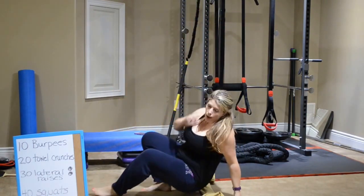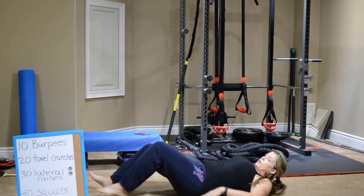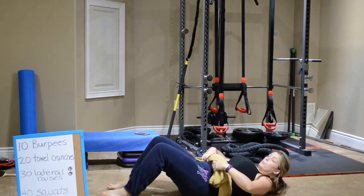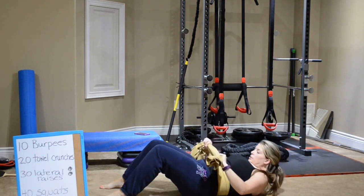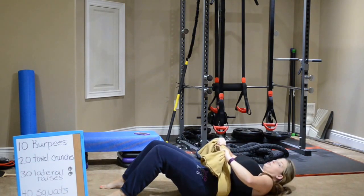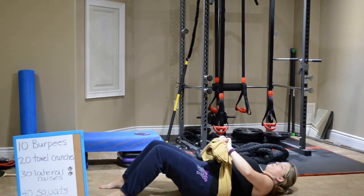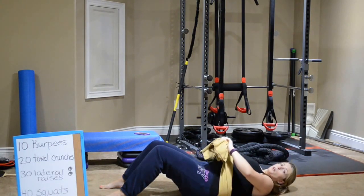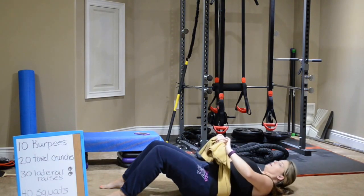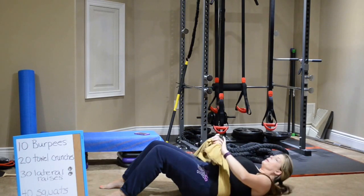And then you're going to move to those twenty towel crunches. Just as a reminder, it's wrapped around your back and you're pulling in opposite directions so that you're pulling your stomach muscles together. Your shoulder blades should be coming off the ground. I can't quite do that yet because I'm still building those ab muscles — I pretty much don't have any currently. So I'm slowly in the process of building those back up, but I'm encouraging you to try to do that. Breathing out on the way up and on the way down.